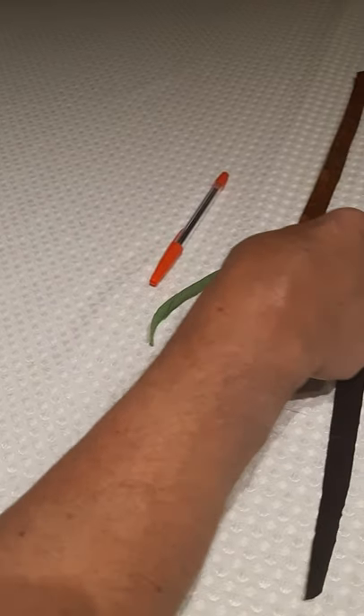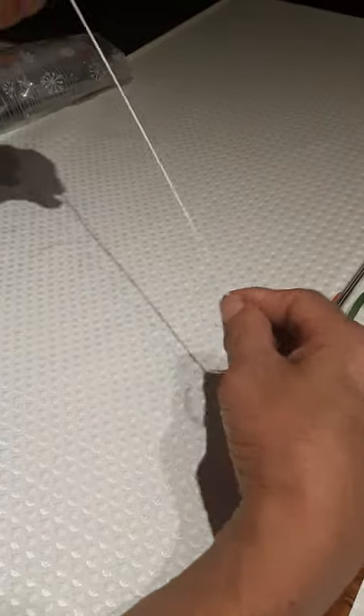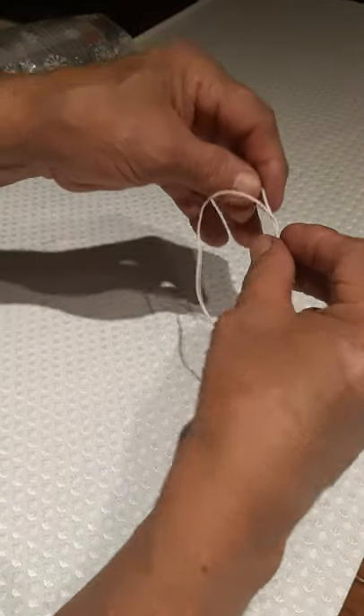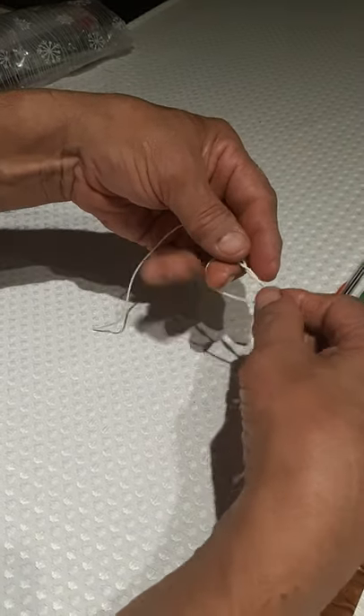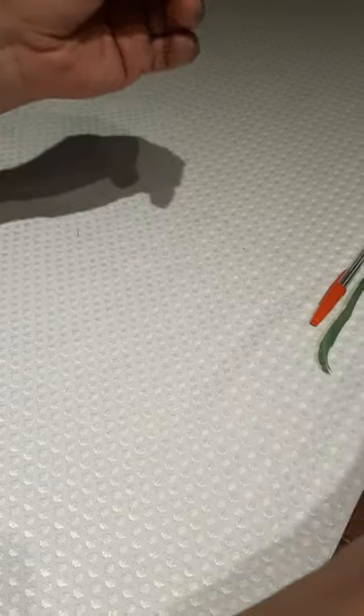So Ken will show you how to begin the cedar rose — remember, it's patience. We're starting by getting our string prepared ahead of time with the first knot, because it's easier than doing the knot when you're trying to hold things together. Get the knot in about the middle — it just makes things a little simpler.